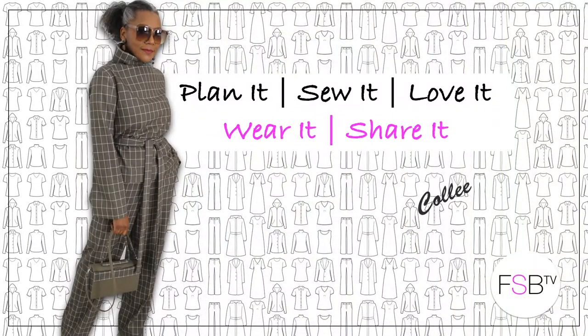My outfit of the week is coming up. Hello Fashion Sewers, I hope you are well. If you're new to my channel, I'm Colleen G Lee, and if you enjoy my 'what I wear during the week', consider subscribing and don't forget to hit the bell in order to receive notifications of when I upload. Let's get started.